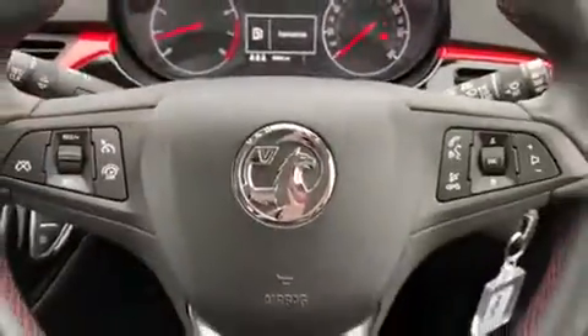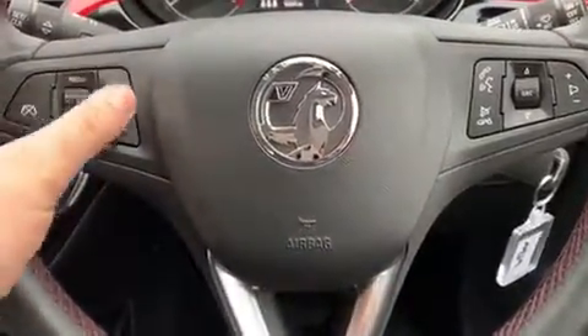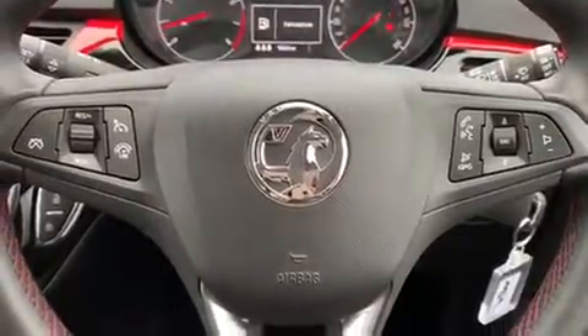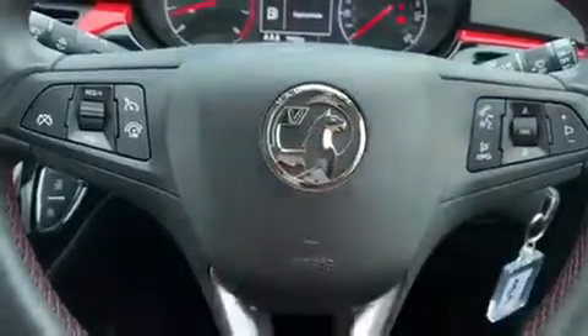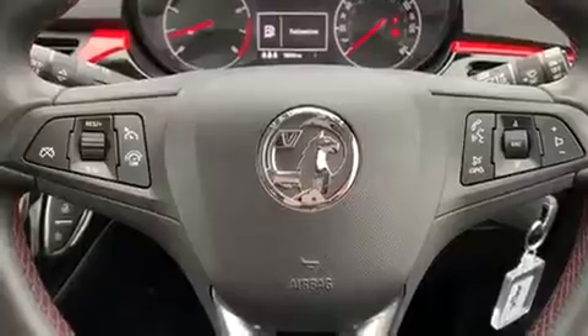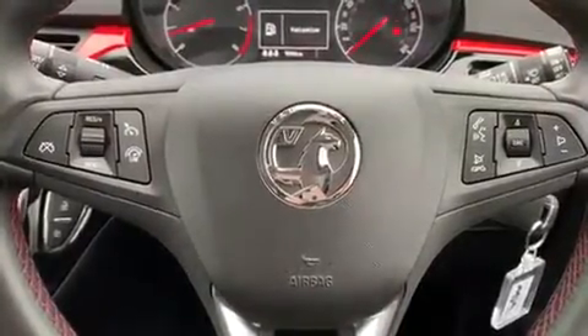On the steering wheel, on the left hand side we have cruise control and speed limiter, and on the right hand side we have stereo controls as well as a couple of phone controls including voice activation for the phone. You can hit that button, ask it to dial anyone in your contacts list and it can do that for you without you having to take your phone from your bag or your pocket.